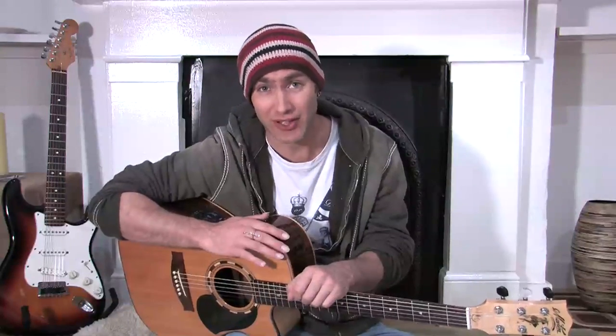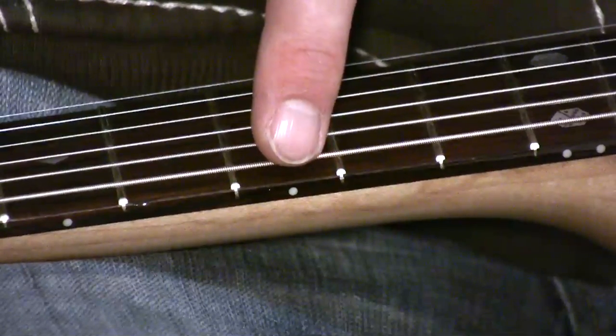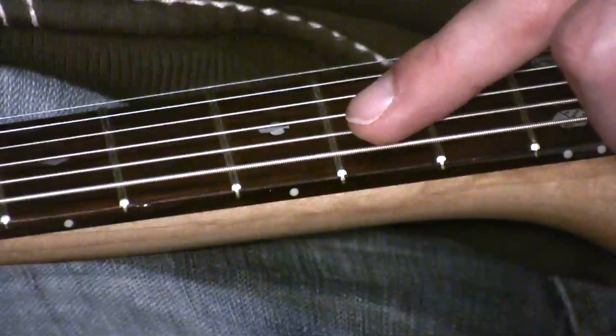The action of a guitar is the distance between the string and the fingerboard. We're going to go to a quick close-up now, and I'll show you exactly what I mean by the action. The distance here — the amount that you can press the string down — is referred to as the action. You can get little measuring tools that measure from the top of the fret to the bottom of the string.